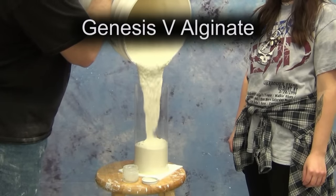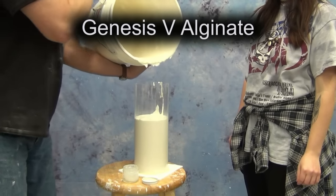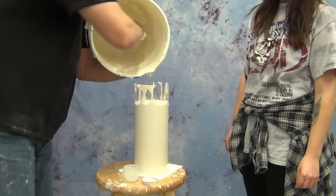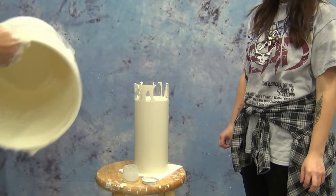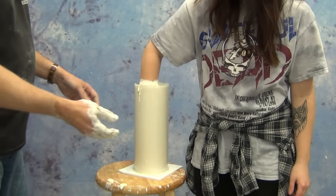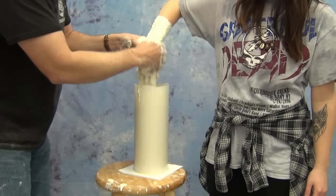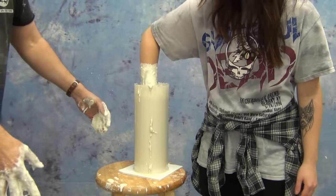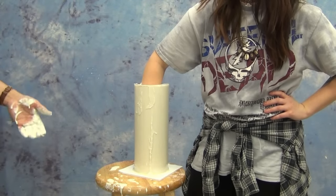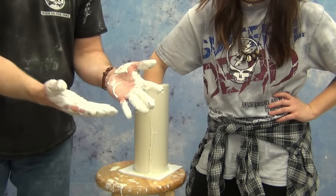Once we've got Wendy ready, we fill up the mold tube with Genesis 5 alginate, one of our popular general-purpose 5-minute set time alginate formulas. We used warm water here to help it set up a little faster than 5 minutes. Once the tube is full, we have Wendy put her hand all the way down to the bottom and pull it back out, massage the alginate into the detail of her hand, then submerge again. Using slightly warm water speeds the set time to about 2.5 minutes.